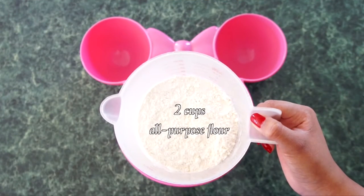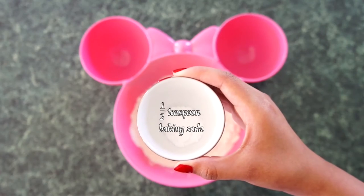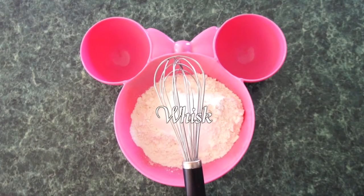In a separate bowl, add 2 cups of all-purpose flour, 1 teaspoon of baking powder, 1/2 teaspoon of baking soda, and 1/2 teaspoon of salt. Combine everything with a whisk.